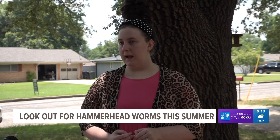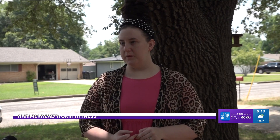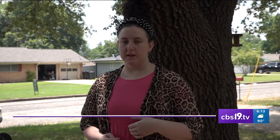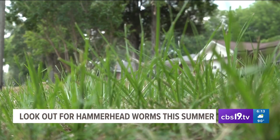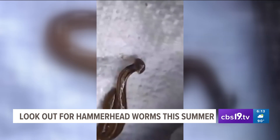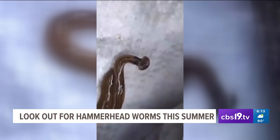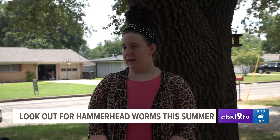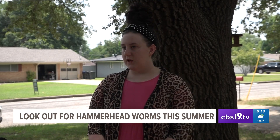Just ask Shelby Baker. "I definitely didn't think that I would find one, but we saw one in the backyard and I thought it was just a regular worm until we looked down at it." Baker has two young kids and two dogs that love to spend time in the yard. After finding a hammerhead worm at her own house, she's concerned. "My daughter actually digs for worms and roly-polies every single day and I'm constantly having to tell her to be careful."